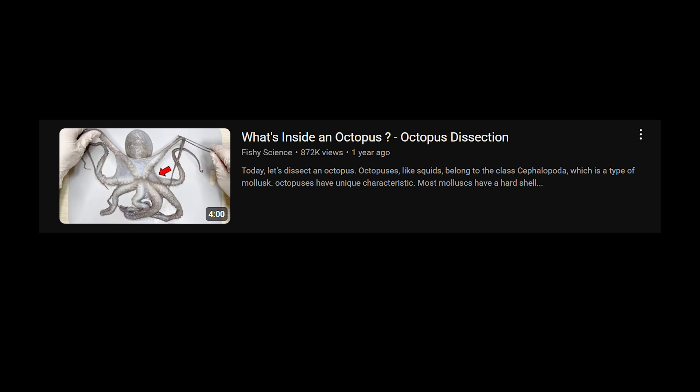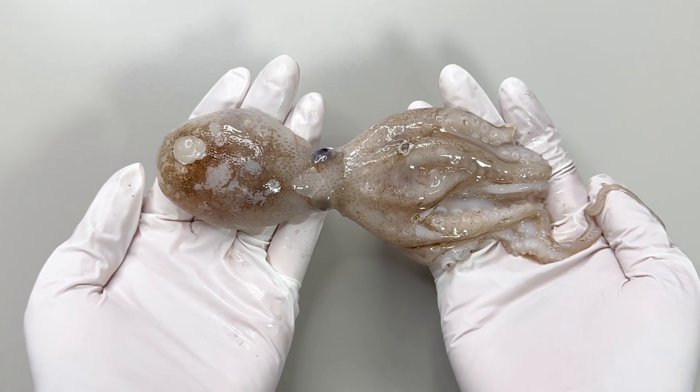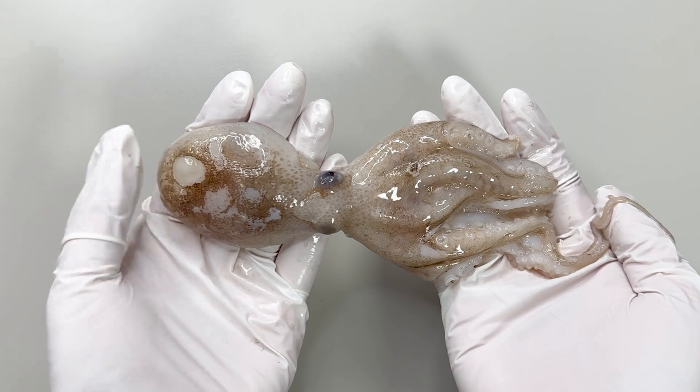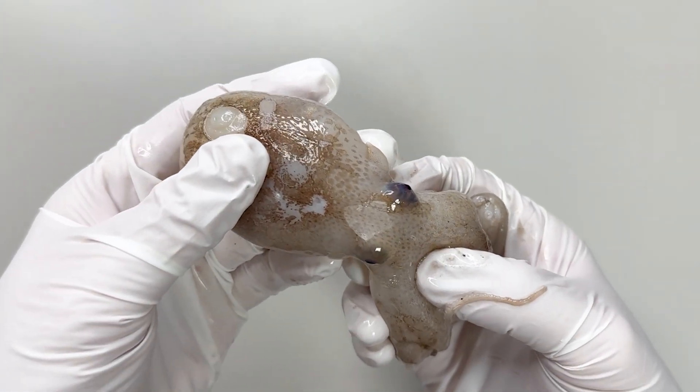Strange, isn't it? If you're curious about more internal anatomy, check out our other octopus dissection videos. That's all for this video on the webfoot octopus — if you enjoyed it, please subscribe to our channel. This was Fishy Science, where we explore mysteries with science.